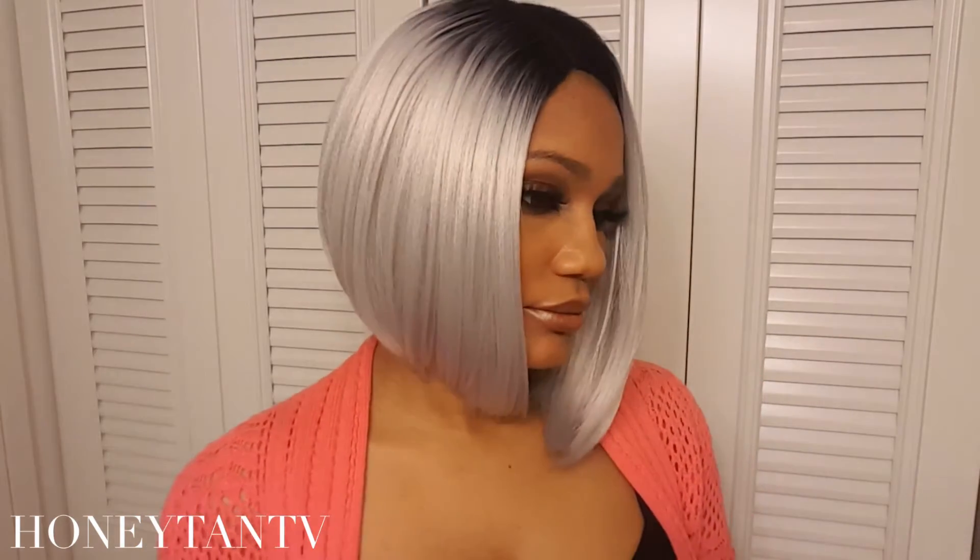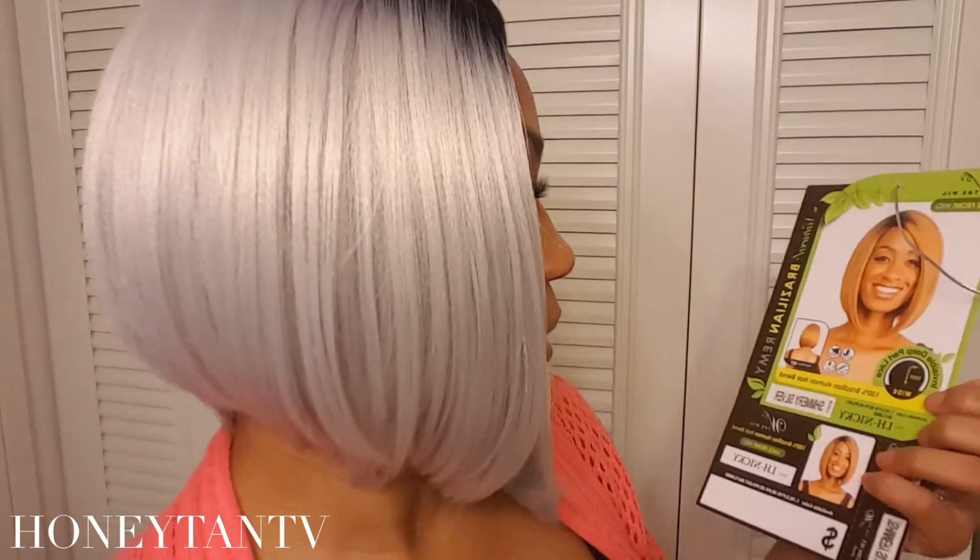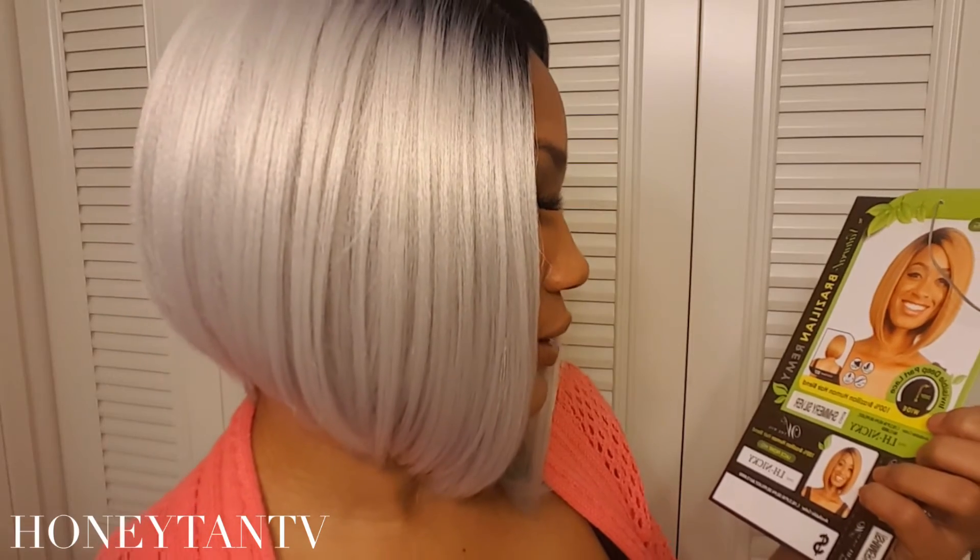This is going to be a wig review for a lace front wig — 100% Brazilian human hair blend. The style is LS Nikki and the color is shimmery silver.